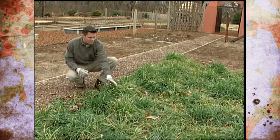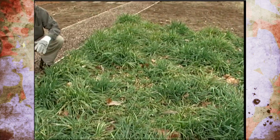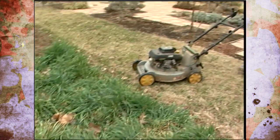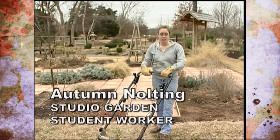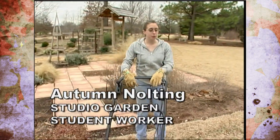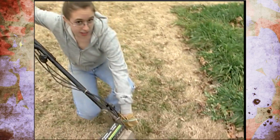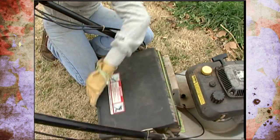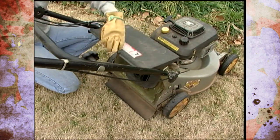If you notice the height of this cover crop is pretty tall and you might be thinking that's going to be pretty hard to till into the soil. So here to show us how to lessen that problem is one of our student employees, Autumn Nolting. So Autumn, how are we going to take care of this problem? Well, first we're going to mow it — but before you start mowing you need to make sure that it's on the highest cutting setting possible, and you'll notice that we don't have a bag on. This is because we have the mulch plug-in, which will allow us to keep all the organic material on the soil.